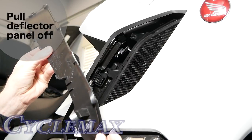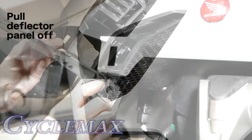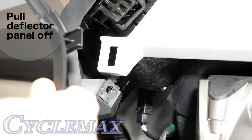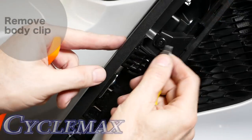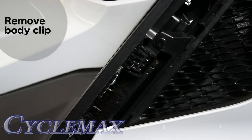You can see the clips here. If you look at the bottom of the deflector, you'll see this post, and that fits into an opening on the shelter. That's why I like to start at the bottom and release that first. You're going to do this on both sides of the bike, and once you're finished, release this body clip from the shelter.